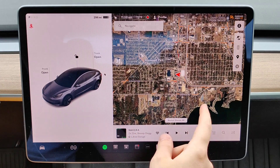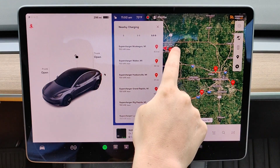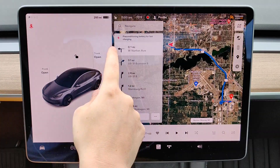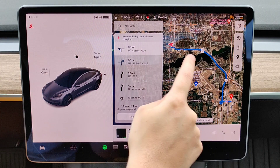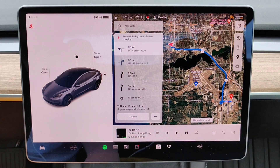Just to quickly go over it one more time: make sure you have the side menu up, see the superchargers, select the one you'd like to charge at, and navigate to it. The system will automatically start preconditioning your battery for fast charging — the key is navigating to that supercharger station.